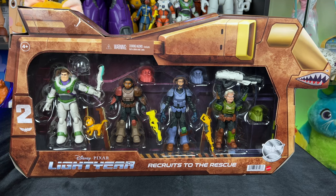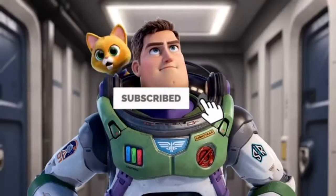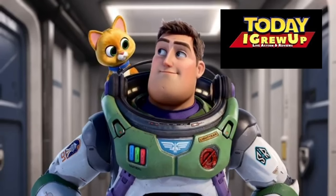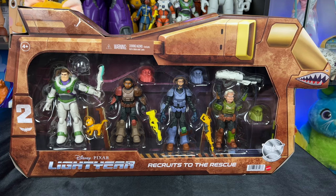Hey howdy hey partners, today we have the brand new Lightyear Recruits to the Rescue set. I'm Socks, your personal companion robot. You're watching Today I Grew Up Lightyear Edition — enjoy the review! You can also click the card in the corner of your screen and that'll take you to all the Lightyear toy reviews on this channel.